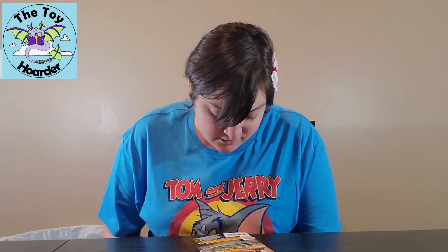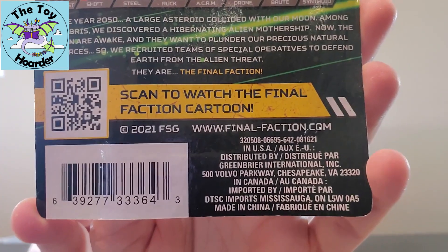In the year 2050, a large asteroid collided with our moon. Among the debris, we discovered a hibernating alien mothership. Now the Karn are awake and they want to plunder our precious natural resources, so we recruited teams of special operatives to defend Earth from the alien threat. They are the Final Faction! There's a little QR code where you can go to watch the show. There are only three episodes, kind of one with each wave of figures, basically to introduce new characters and get people interested in the toy lines.